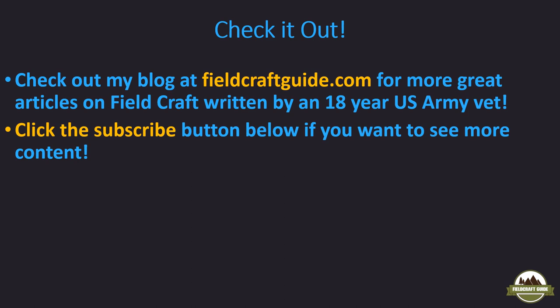If you want to see more articles or information like this, check out my blog at fieldcraftguide.com. I've been writing articles for about a year, and I've been in the Army for 18 years, so I have a lot of great knowledge and experience I'm sharing through my blog. Click subscribe below if you want me to continue making videos. Thanks!